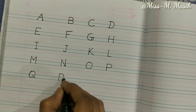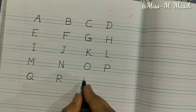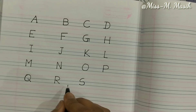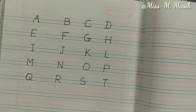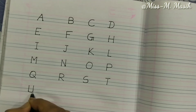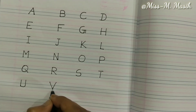Now we will write R — a standing line and a curve line with a slanting line makes R. Now we will write S, T, U, and V. Two slanting lines make V.